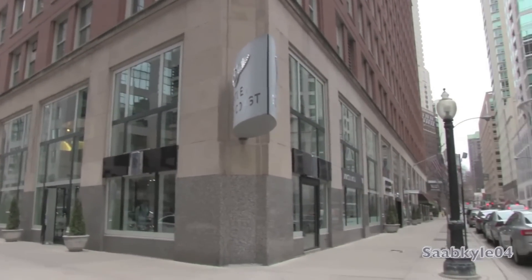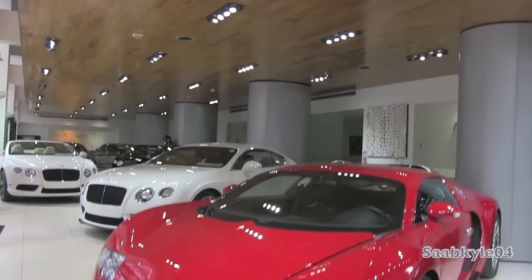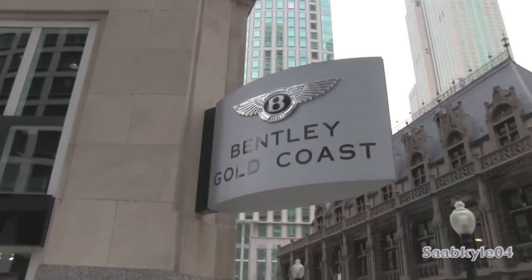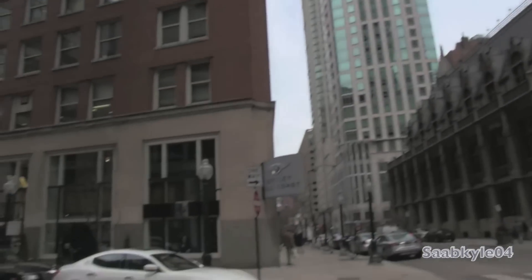Before I begin, I'd like to take a moment to extend a big thanks and special shout-out to the Gold Coast Auto Gallery, located in Chicago, Illinois, for allowing me to come out and provide the Ferrari 599 featured in today's in-depth review. For a look at the rest of their exotic inventory, check out BentleyGoldCoast.com.